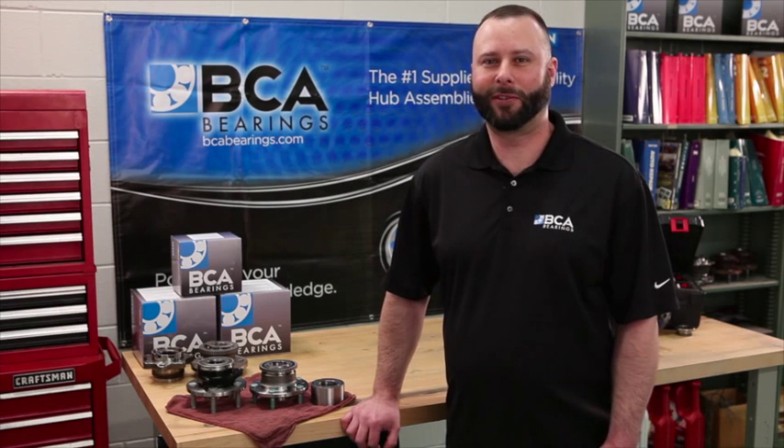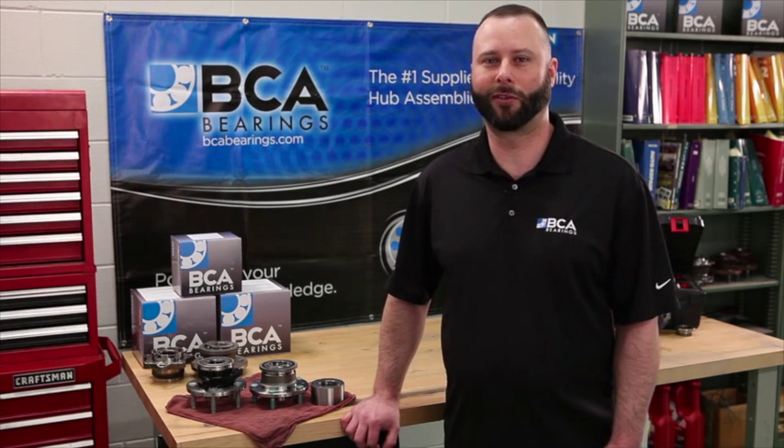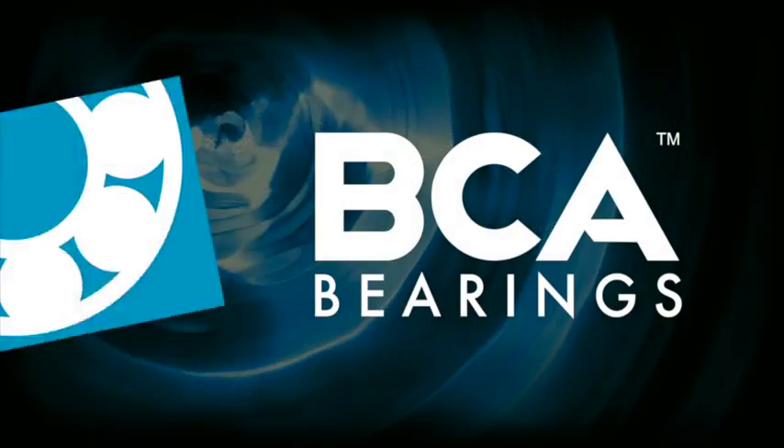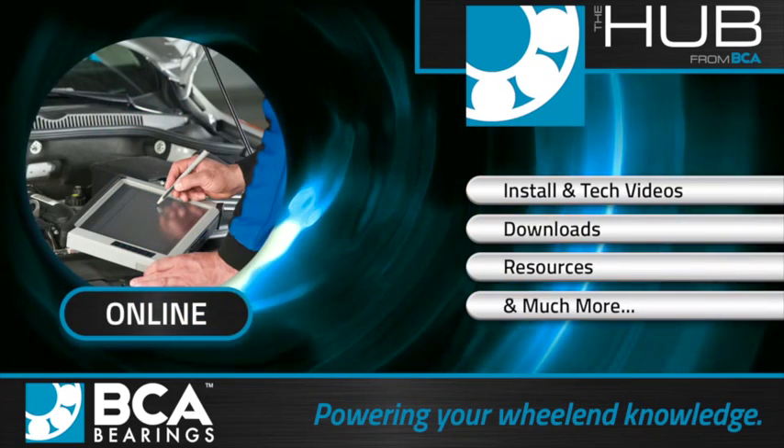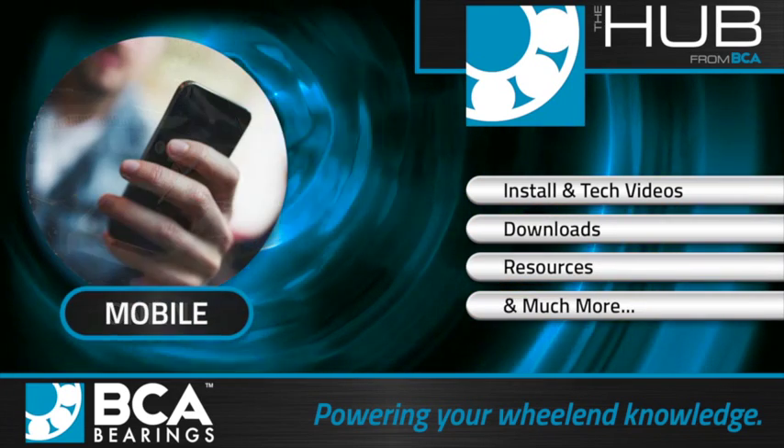While you're in the hub, please feel free to check out each one of our videos covering Gen 1, Gen 2, and Gen 3 wheel bearing removal and installation. We'll see you next time.